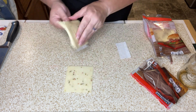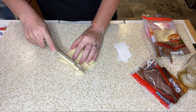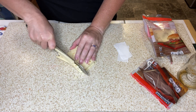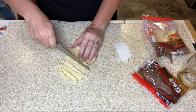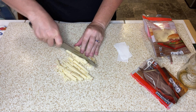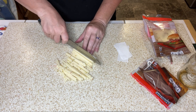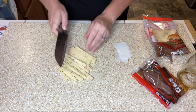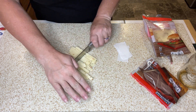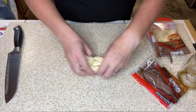Make sure and get the papers off. It's all going into the oven so it's all going to melt together, right? There we go — there's some pepper jack.